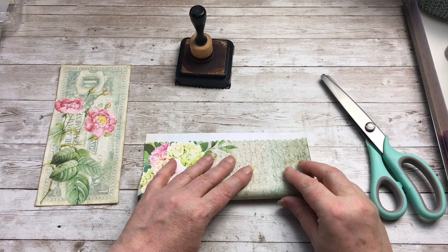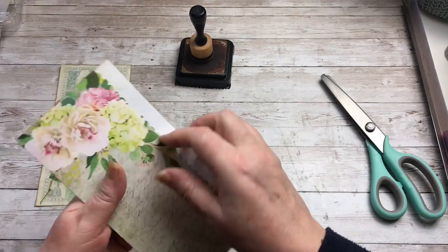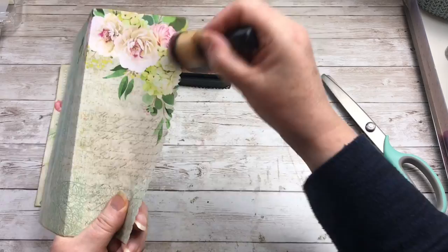Fold it but not in half — leave yourself a bit of space here. So it looks like that and then I'm going to just ink up the edge here.